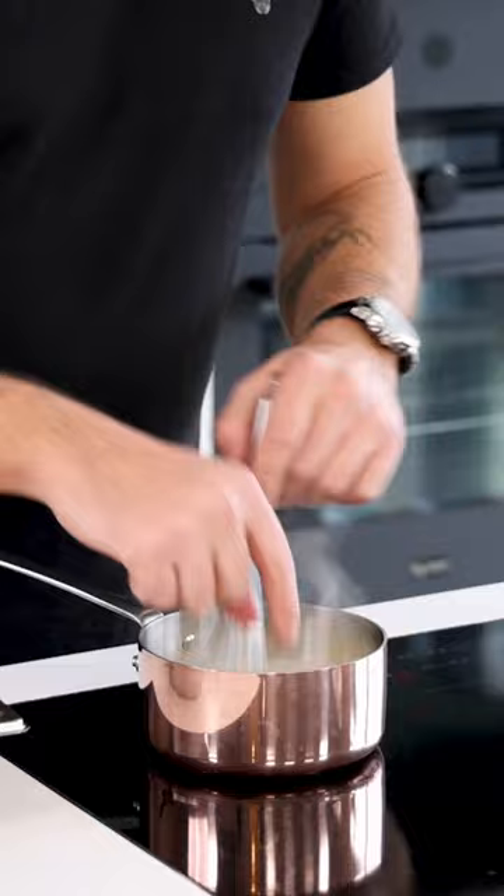Bring it to a boil. Then turn off the heat and, while stirring, add 200 grams of the smoked butter piece by piece. Continue stirring until you have a rich and delicious sauce.